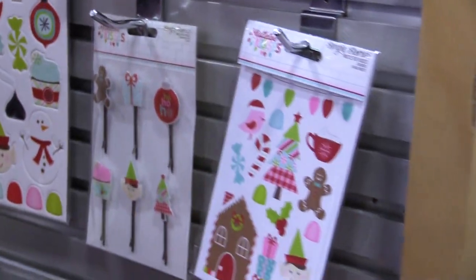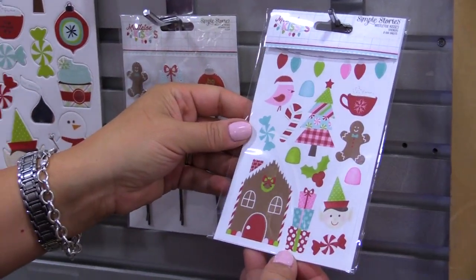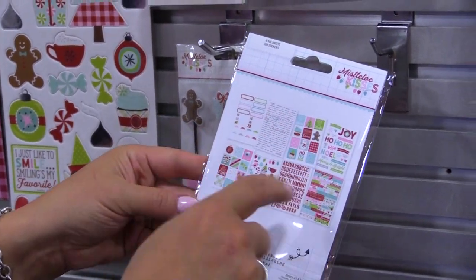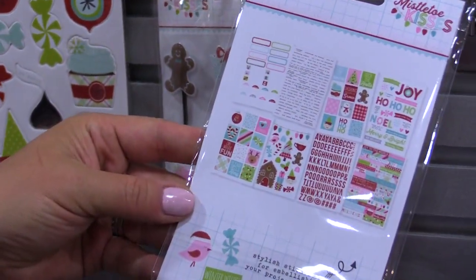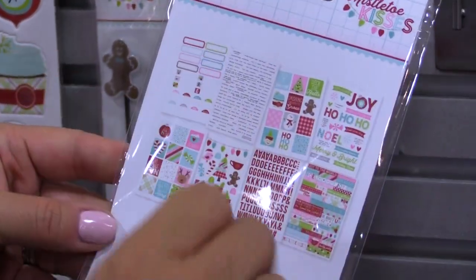Then we have the Mistletoe Kisses stickers. With those you have eight four by six sheets. You have labels, word strips, your InstaQuote stickers — and those are working great in your Carpe Diem planners — alphabets, and then a couple of different icons.